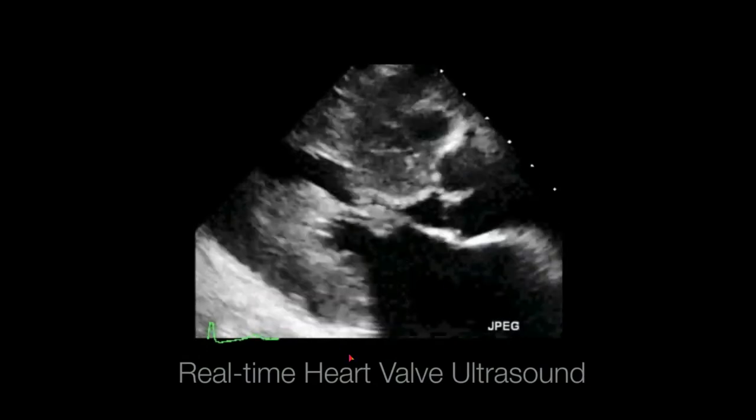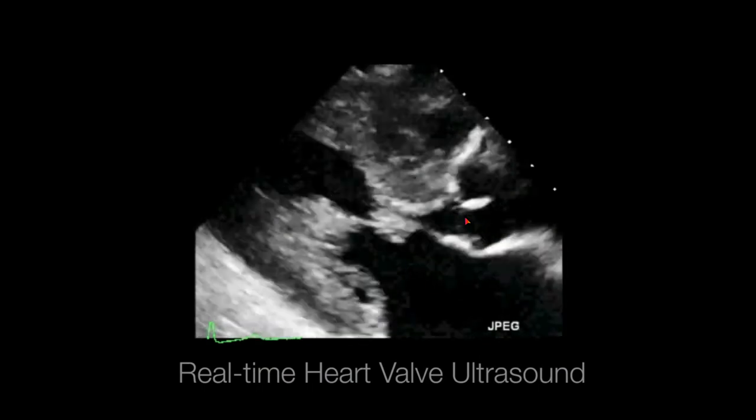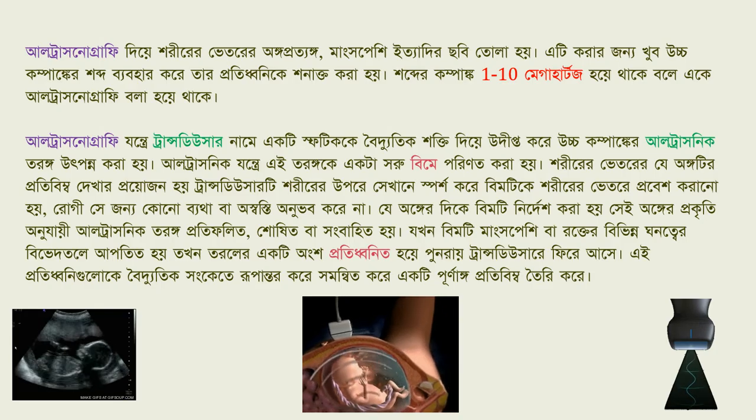The heart valve is real. The heart valve is closed. So you can see the heart valve in the middle. What do we need to do with the heart valve? The heart valve is very new.